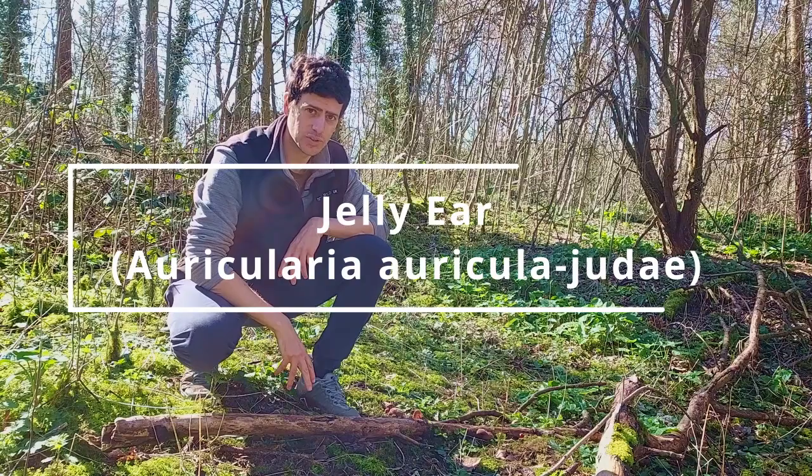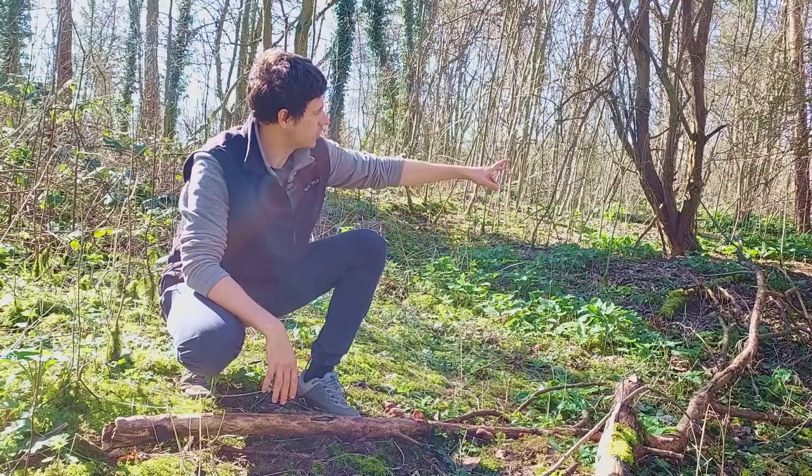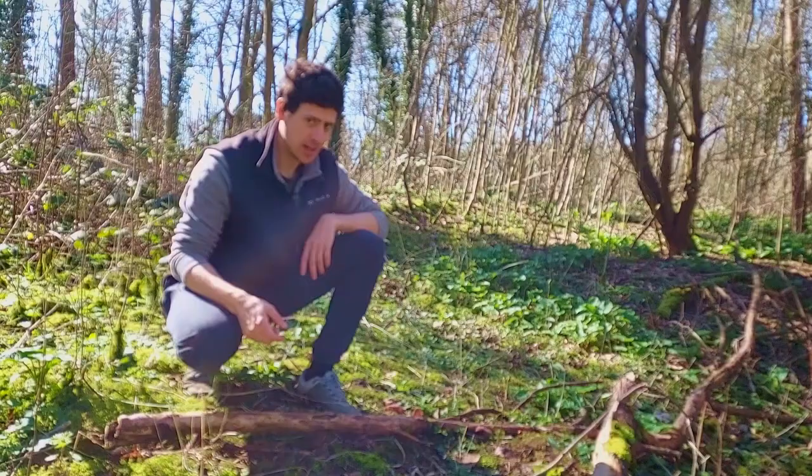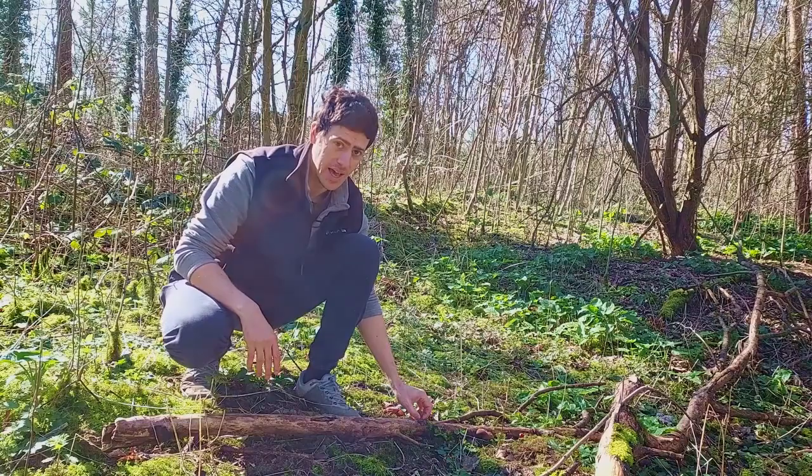We're going to take a look at a mushroom down here called jelly ear — an edible mushroom. It grows prolifically on dead and decaying elder. We've got an elder tree over here and this branch has fallen off at some point, started to decay, and the jelly ears have grown onto it, digesting the wood and producing this incredible, obscure, really weird edible wild mushroom.